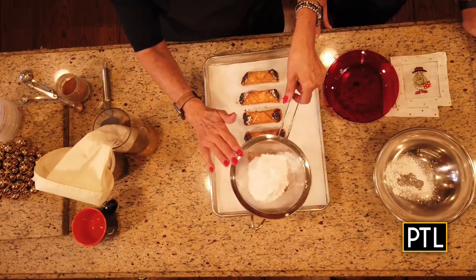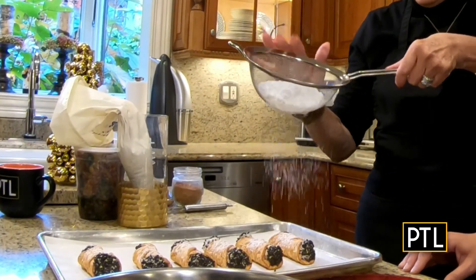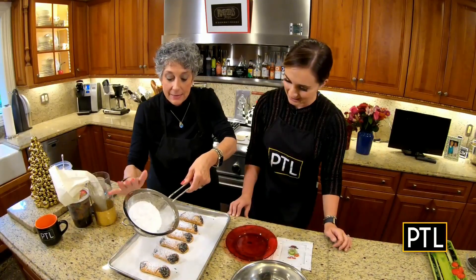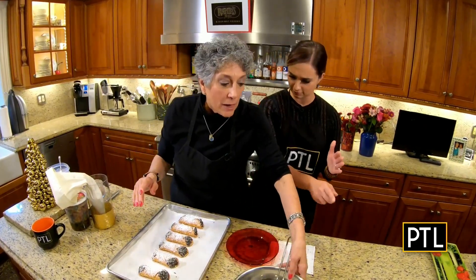Now some powdered sugar, gently, like snow. Beautiful — isn't that just like snow? That looks great. That powdered sugar has to be the last second because it absorbs into the pastry. So right before the guests come over.